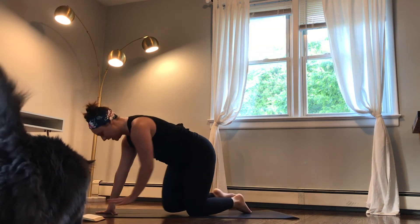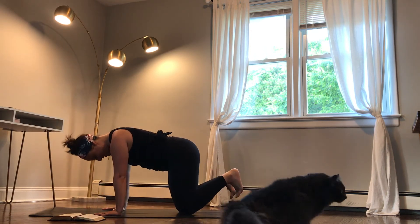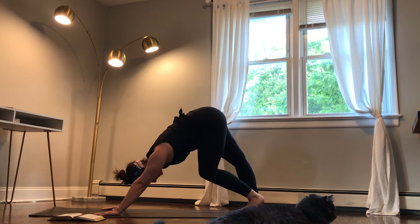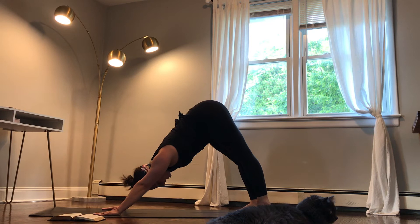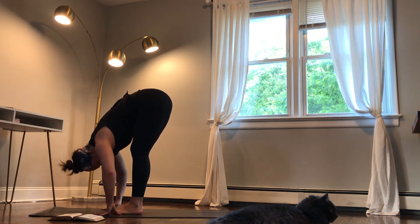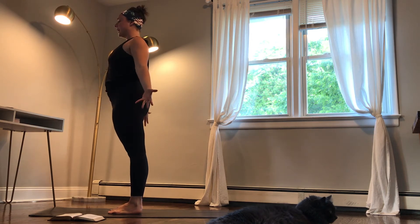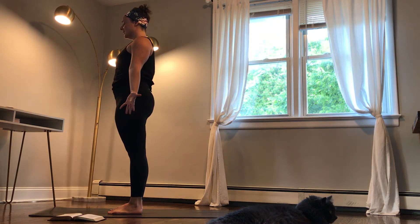Carefully come onto hands and knees, hands underneath your shoulders, knees underneath your hips — sorry about the cat. Tuck your toes under, lift your hips up, coming into a downward facing dog. Take a second here, maybe shift your weight from one foot to the other, and start to walk your feet towards your hands. Hang over your legs, drop your head, bring a soft bend to your knees, and slowly round yourself all the way up to standing. Roll your shoulders back and down, palms face forward, close your eyes, feel the ground connected to your feet.